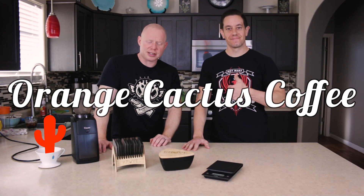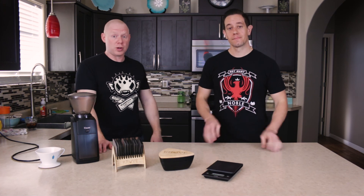I think we're on. I'm Jake. This is Mike, Orange Cactus Coffee, and we decided we're going to review The Crew for you today. We're going to go pretty in-depth and in detail — it's going to be a little longer video. We've got a lot of information that we want to share with you, so hang with us. I think you're going to enjoy what we've got to say about it.